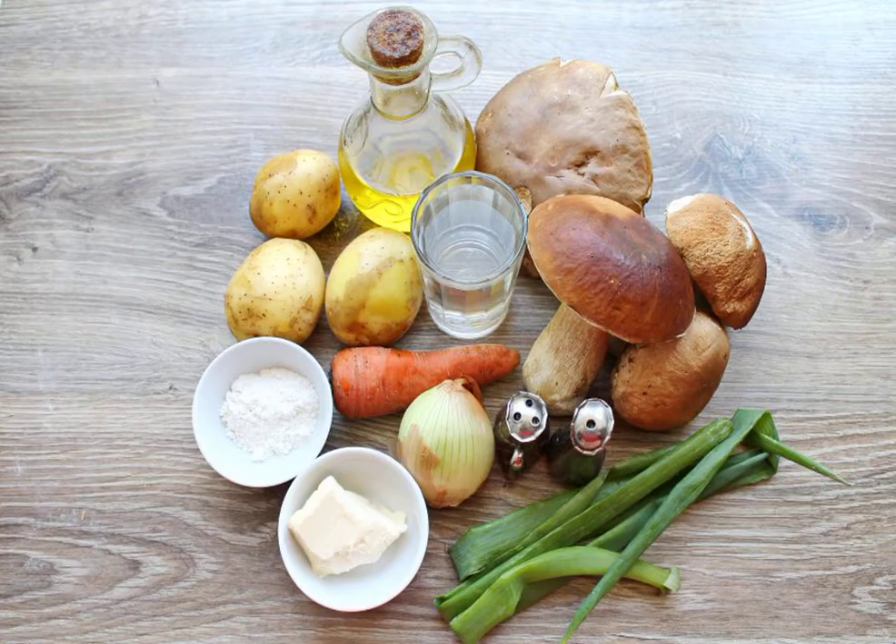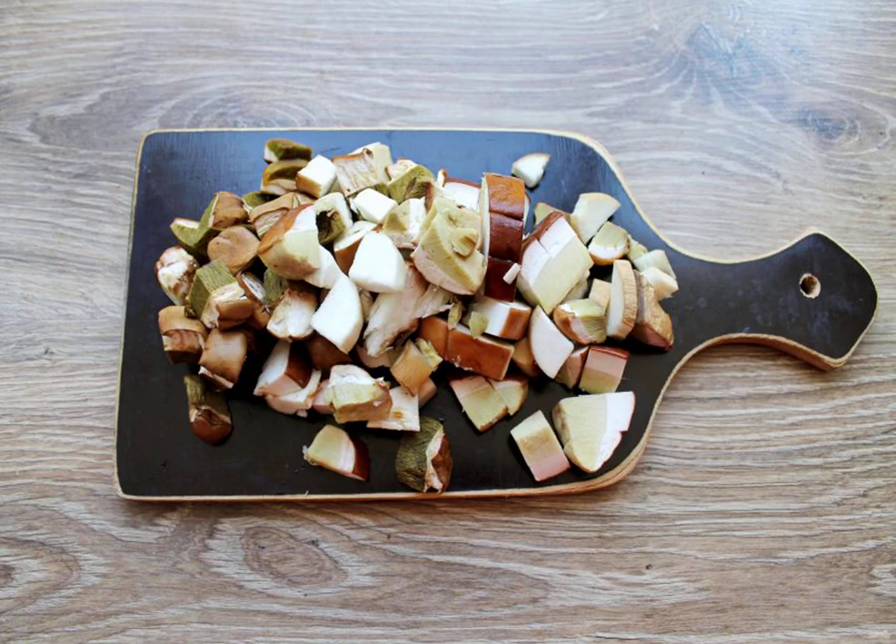Prepare all the necessary ingredients for making soup from Boroviki. Peel and rinse the porcini mushrooms, then cut the mushrooms into cubes.